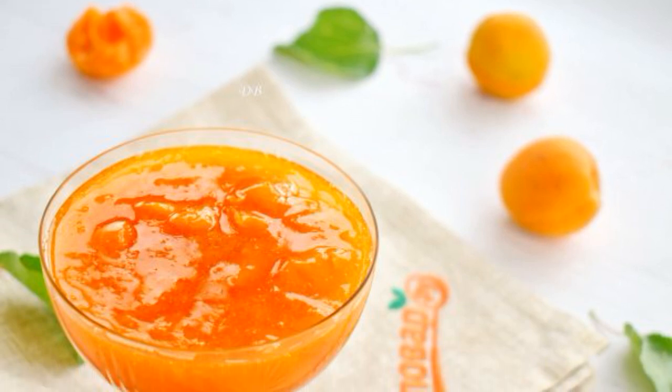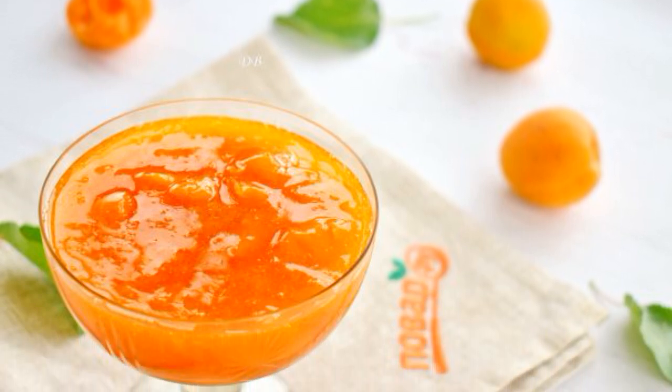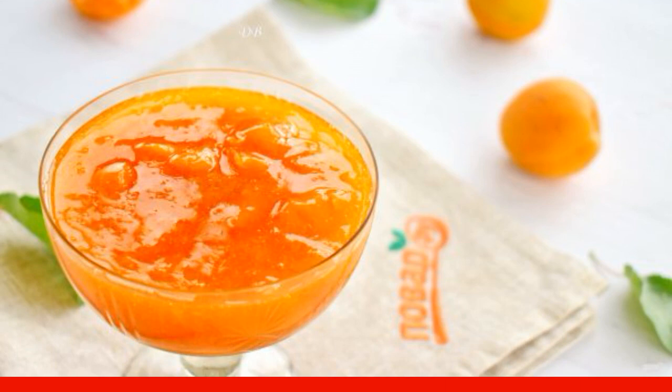Apricot is an amazing bright fruit, filled with hot summer sun and vitamins. You can cook many different dishes from it — desserts, pastries, blanks. I want to share a recipe for making jam.